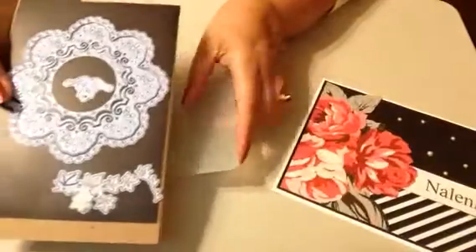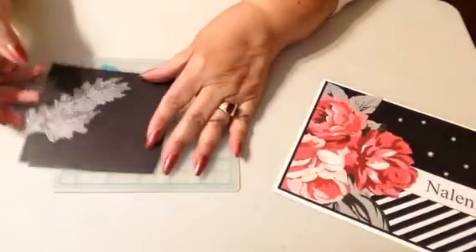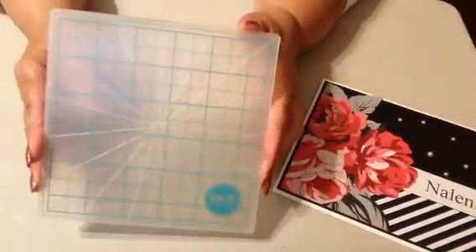So I made a card, and in addition to using those large letter stamps that go in the corner, I used this Marianne die, this Impression Obsession die, and this We Are Memory Keepers embossing folder, which is one of my favorites.